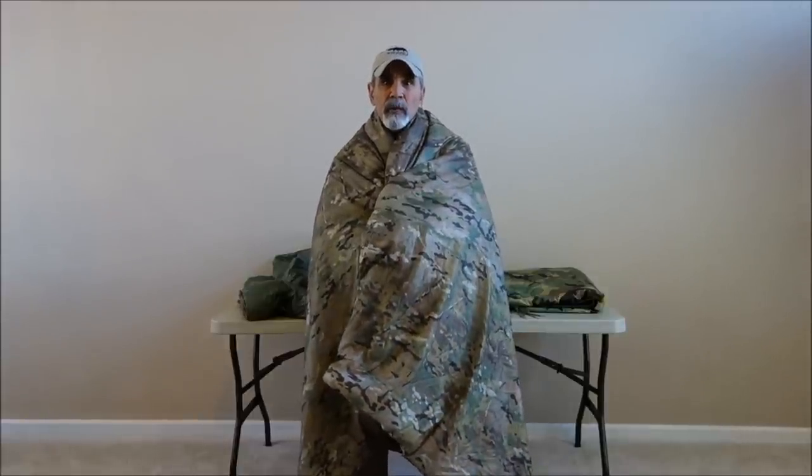Hey guys, this is Mel Jerklin from Kefaro, and today we are going to be doing a video on our Woobie and Doobie. The Woobie and Doobie is what we like to refer to as the 21st Century Poncho Liner.